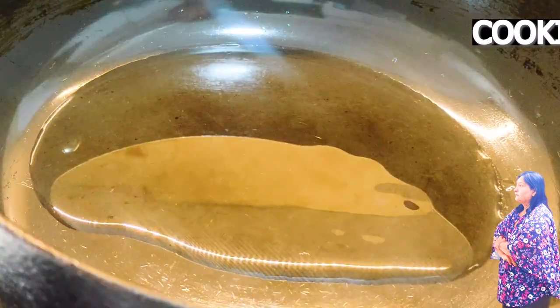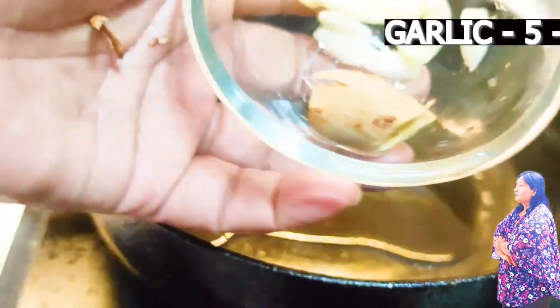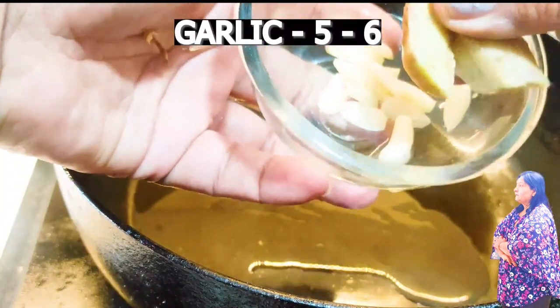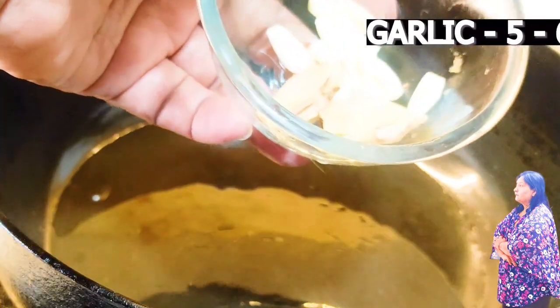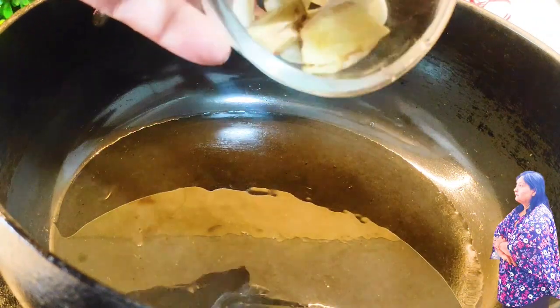As we put cooking oil in it, we will put 10 cloves of garlic in it. And we will put 2 small pieces of ginger in it. If you don't want to add any other thing, you can keep it as is. It is also very good.